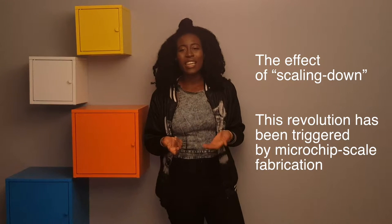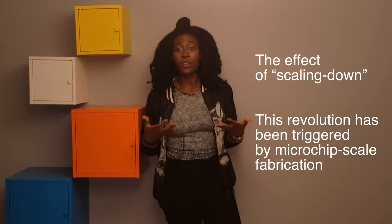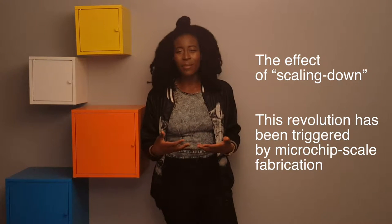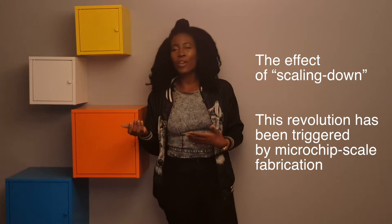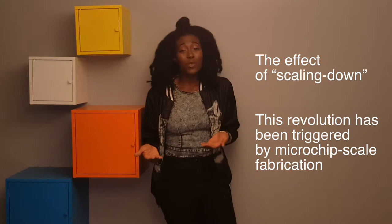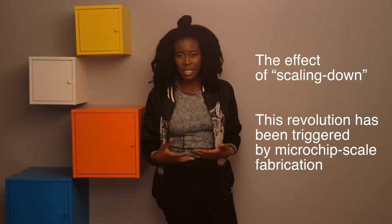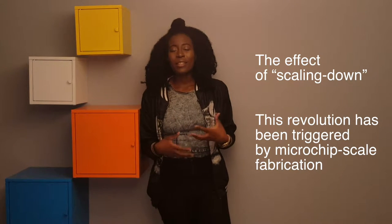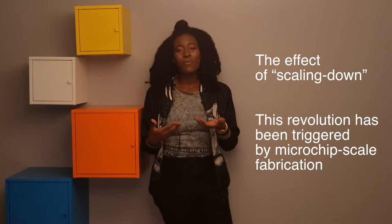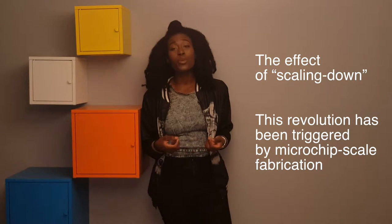Chapter 2 talks about the fundamentals of nano fabrication and micro fabrication, and the effects of scaling. Why are we talking about scaling? Look at the world we live in today — we're going from bulky devices to small, thin, fine micro devices or micro sensors. This seems right for biomedical research. This revolution of downsizing started with microchip fabrication and grew into finding new ways to downsize and applying nanotechnology in biomedical research.